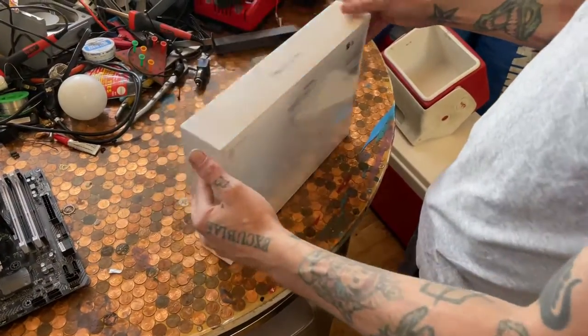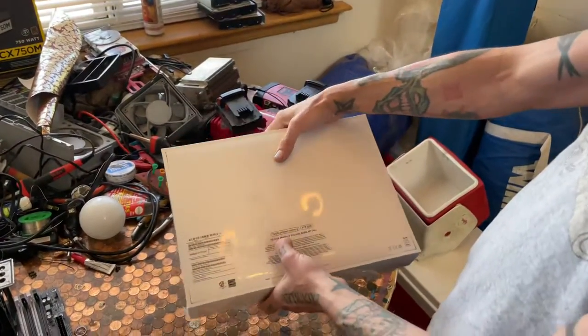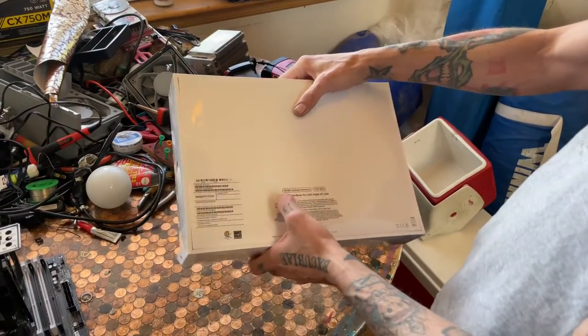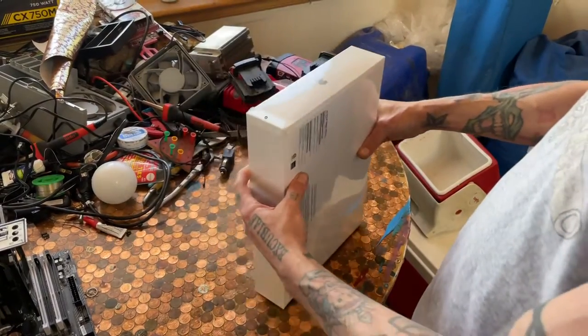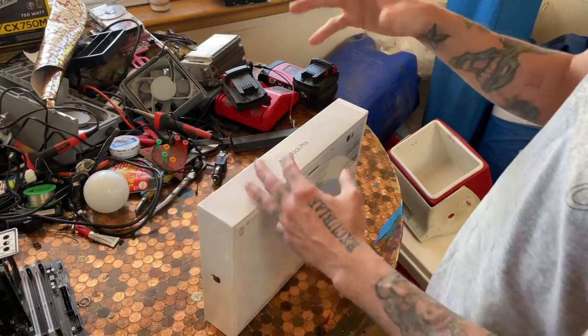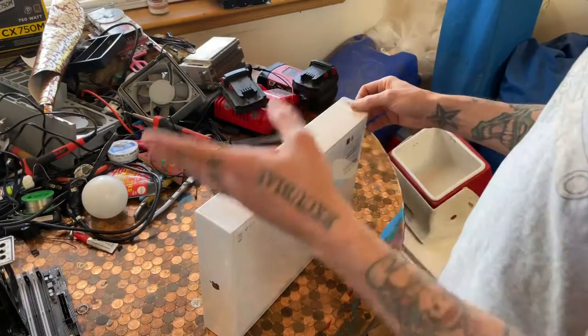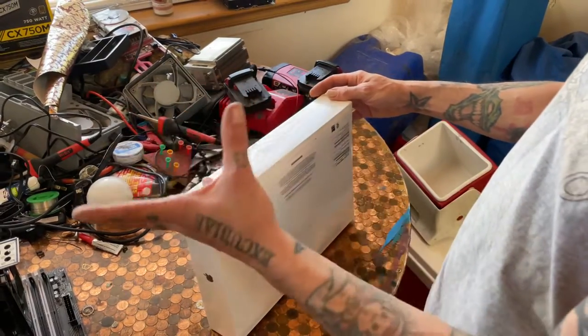On this episode, we're opening the new M1 MacBook Pro with the 1 terabyte hard drive and 16 gigabytes of unified memory, meaning you cannot upgrade these. I didn't want to buy the 8 gigabyte memory since you can't upgrade it later. It's like the old Macs and Mac minis where everything's soldered in.